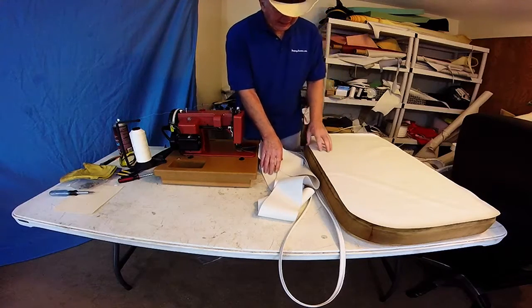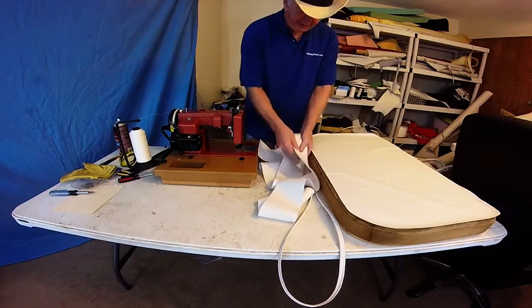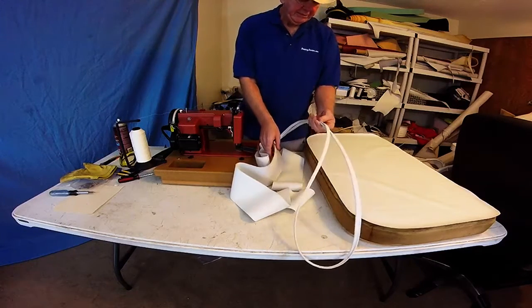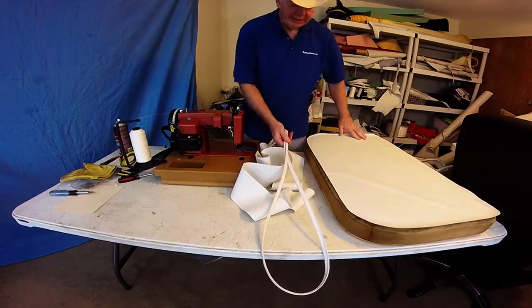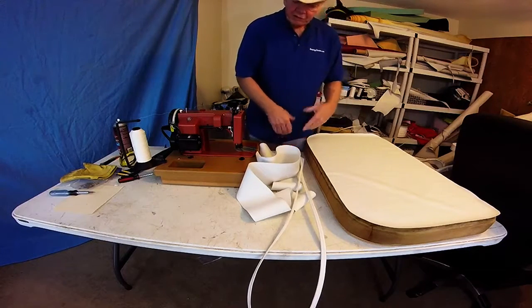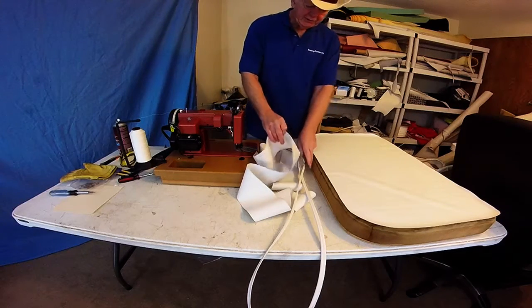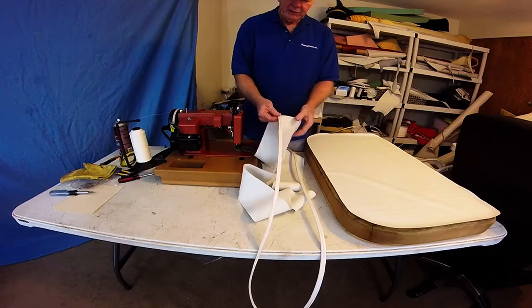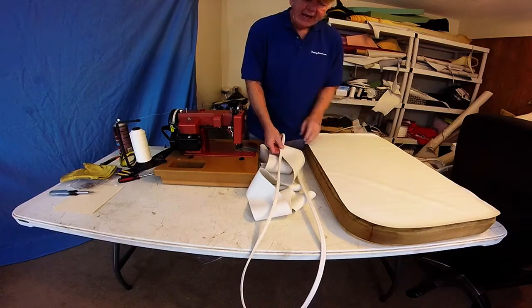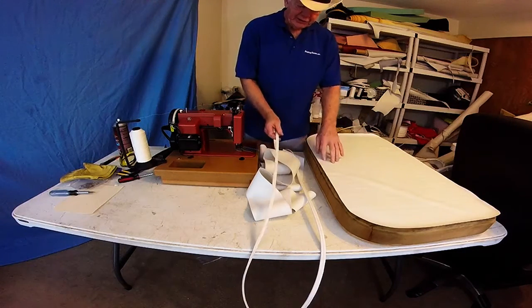Welcome back everybody. We've cut up the boxing all the way around, and the piping, and we have the top plate. So we are ready to put this thing together — sewing wise anyway. Now you can either attach the piping to the boxing or attach it to the top plate. I recommend you do it to the top plate.